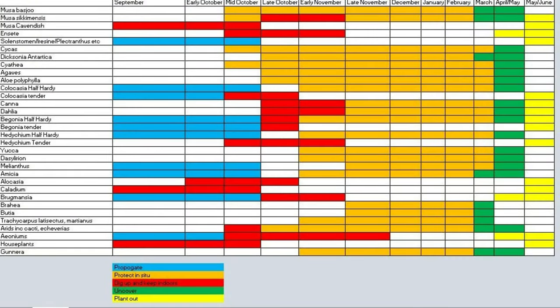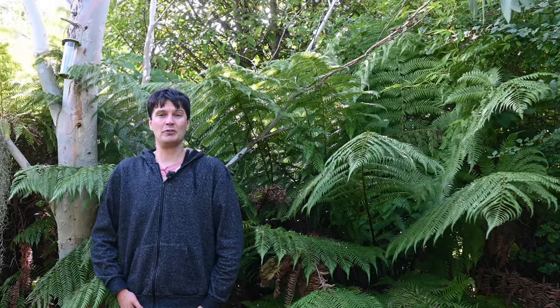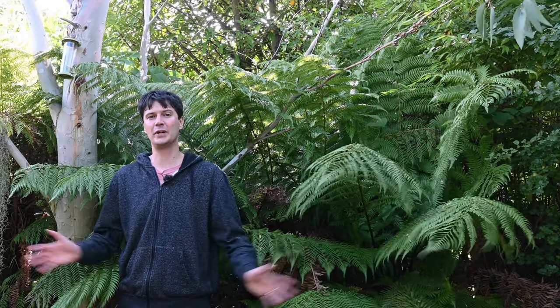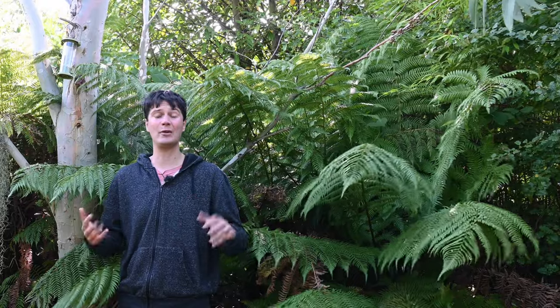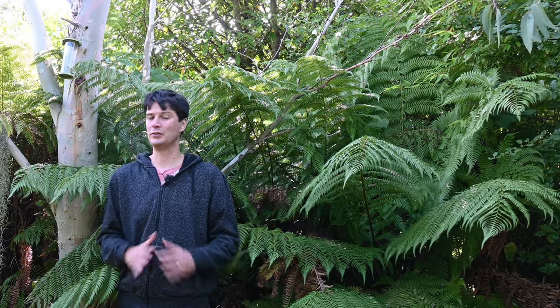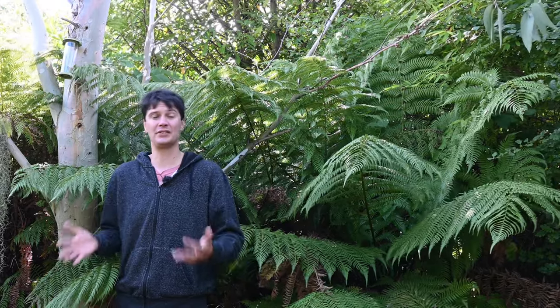Hello, welcome to Exotic Garden UK, Orchrist Weekly. In this week's episode I'm going to talk about overwintering practically everything that's grown in most exotic gardens. I've done overwintering videos for most individual plant types, but in this video I'm going to bring that together and go through the different types of plants and how to overwinter them without excessive energy use, because the cost of electricity and gas has gone through the roof.